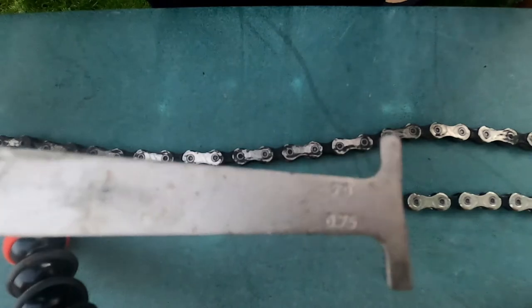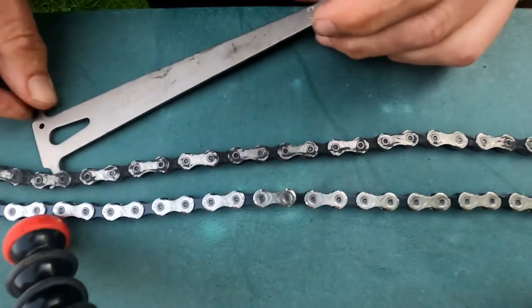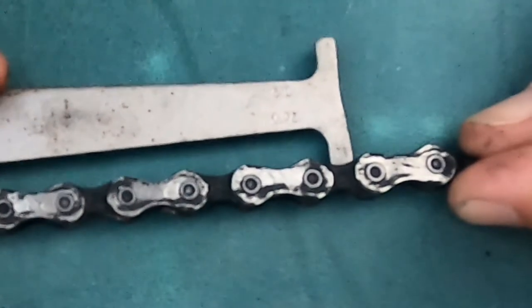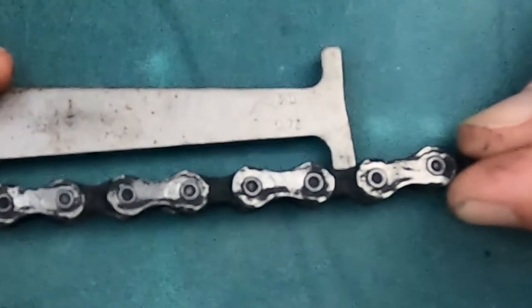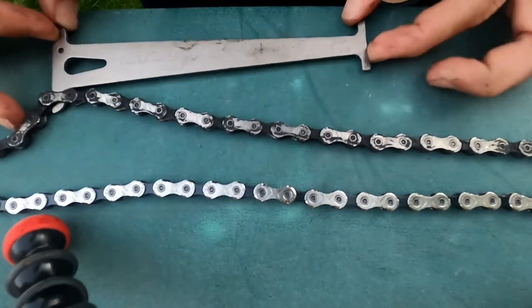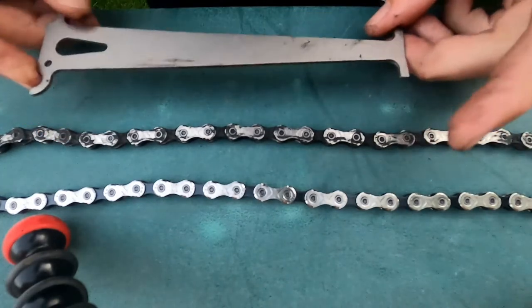Now flip it over the other way so we're looking at the 0.75 percent side. Do the same again — this time it won't quite fit. That means it's not worn by 0.75 percent, so I've caught this chain just at the right time. This absolutely needs to be changed right now.